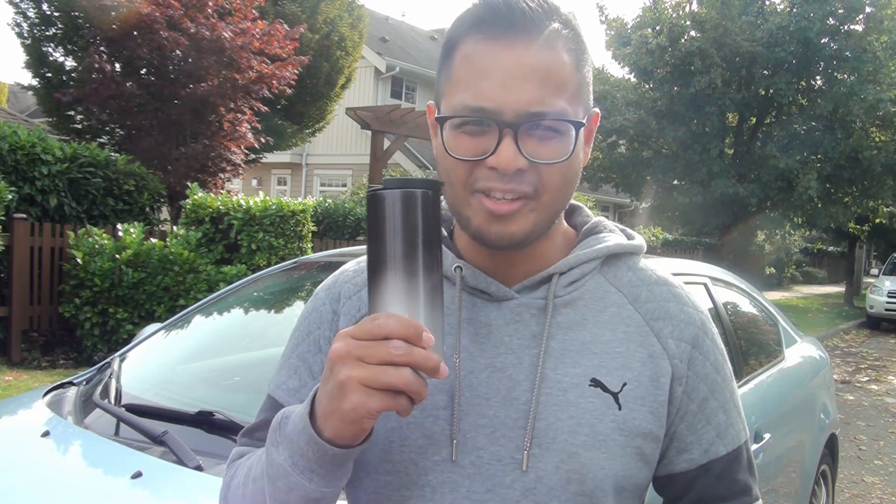Hey friends, today we're going to show you how to install a steering wheel cover. It's going to increase comfort and grip especially during the winter times, and it can be found in any automotive stores for just under twenty dollars. Grab some coffee and I'll show you how to do it.